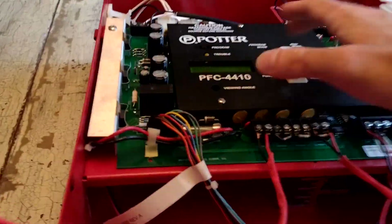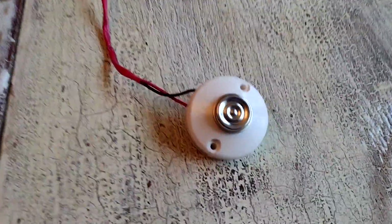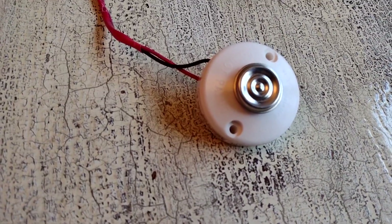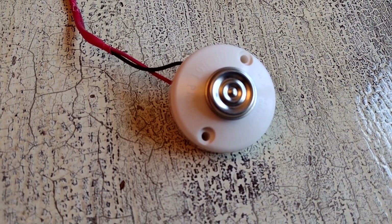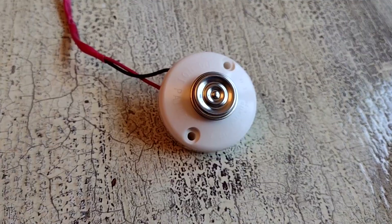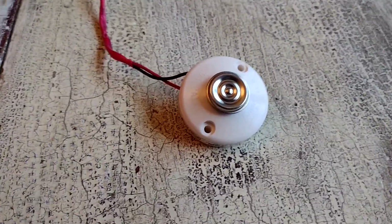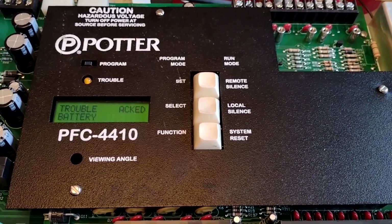I tripped it. Now here's the real test — once it cools off, will it be restored? And yes, it is a restorable heat detector, so I can use this again and again. It is a bumblebee, not a honeybee. That concludes the test of the Potter PFC 4410. Thanks for watching, everyone.